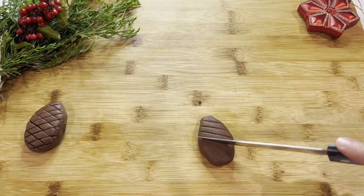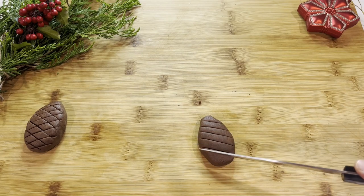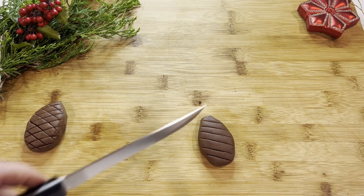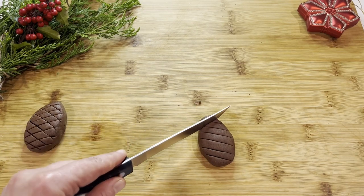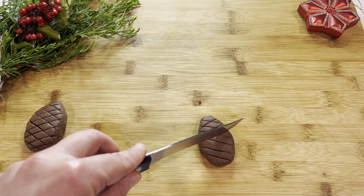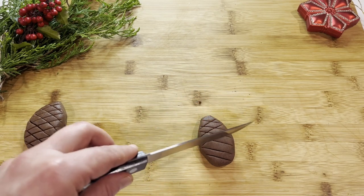You want the cuts to be equal distance, and cut not too deep but not too shallow either. Then come back and make the cuts the other way. This already looks like a cute pine cone, so go ahead and make the rest of the cookies.